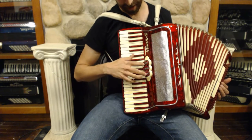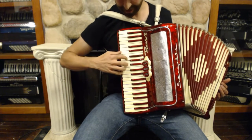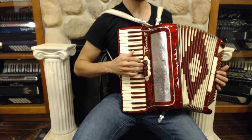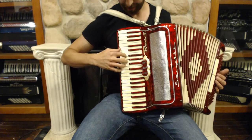The way the dual function works on the violin is: if you press the organ and then the violin, you get your single reed. Whereas if you hit the master and then the violin, you get your two middle reed musette sound.